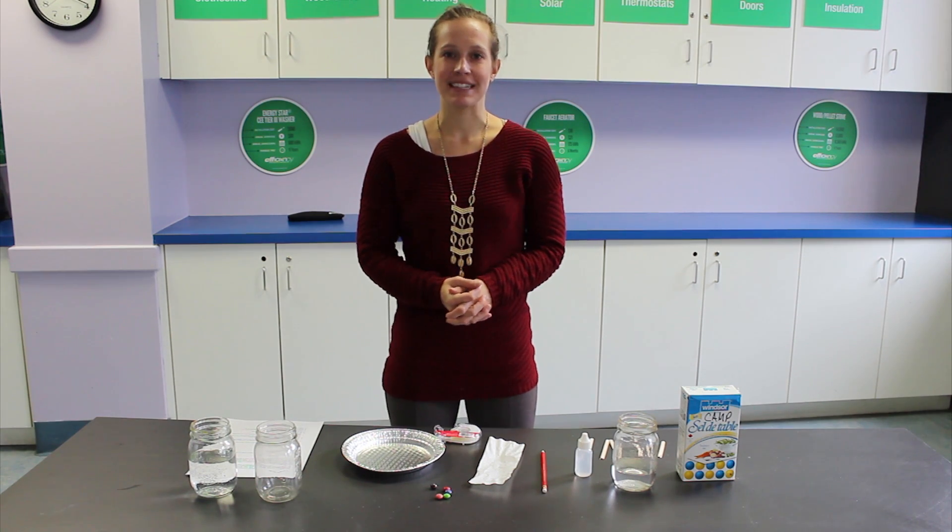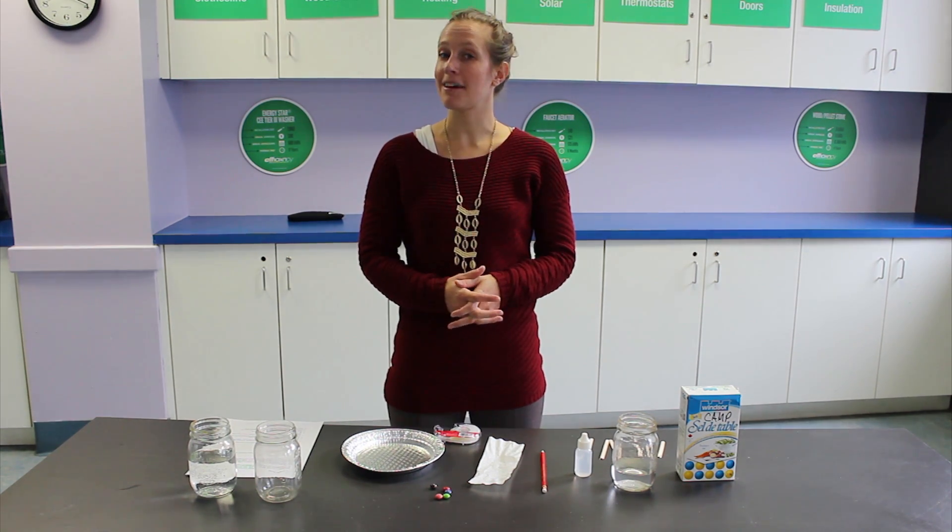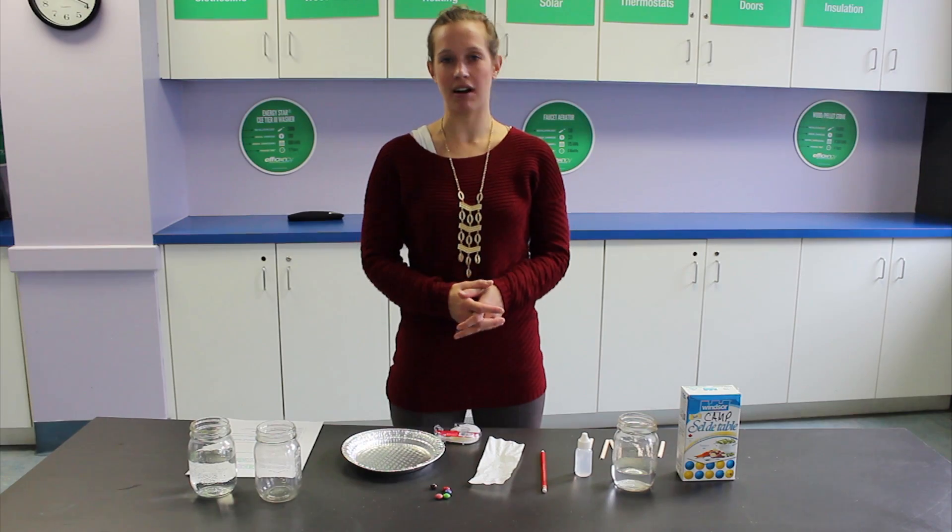Hi, my name is Brittany, and on this month's Let's Discover, we're going to be using all that leftover Halloween candy and doing some candy chromatography.